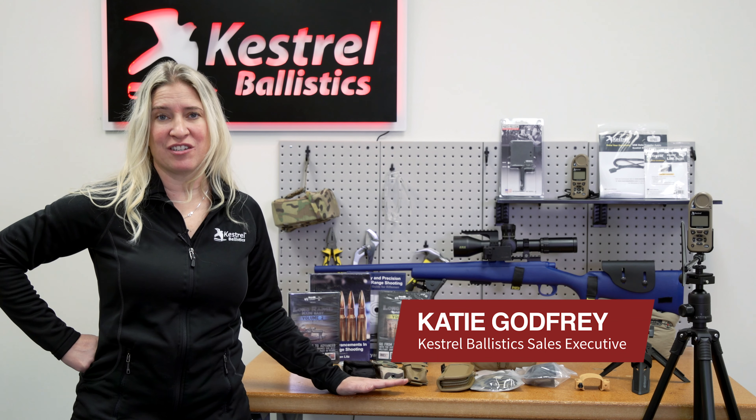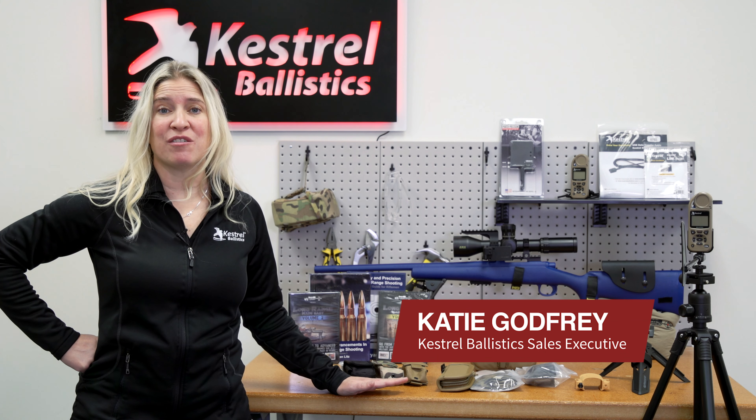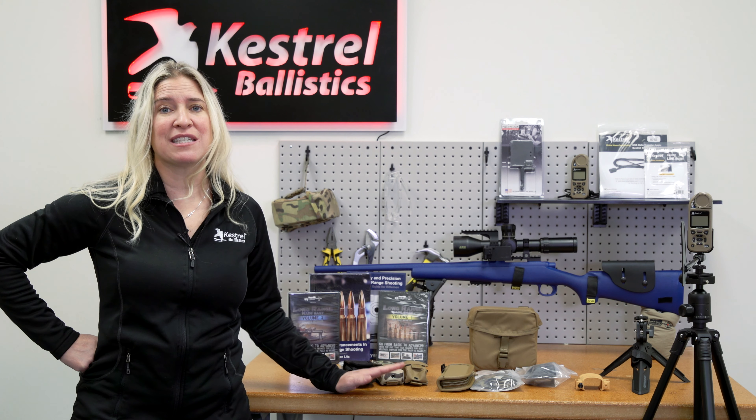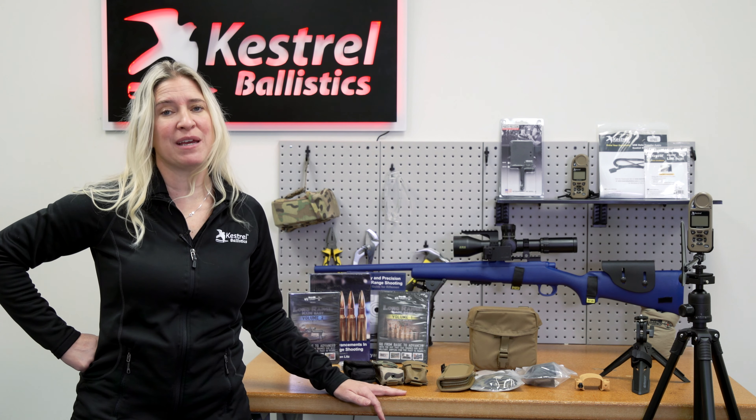Choosing a Kestrel can be a difficult decision, but once you've finally made your decision on which Kestrel is best for you, now you have to go into the accessories. Today we're going to look deeper into some of these accessories to help you make the right decision.